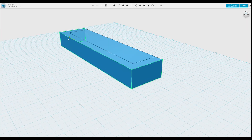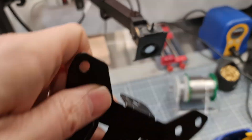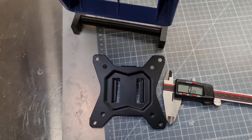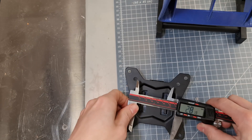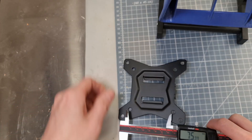I'll start by making the opening for the fan. Next, let's measure the hole position so we have a way to bolt it to this bracket. 76mm.